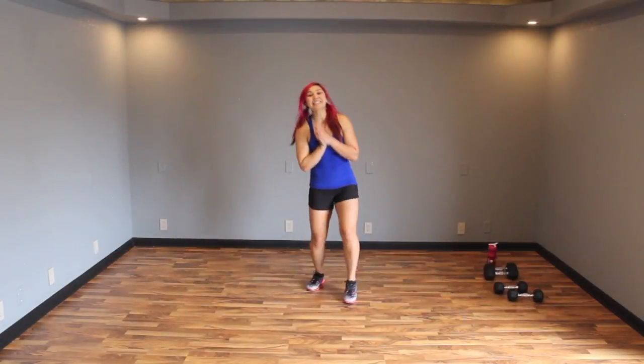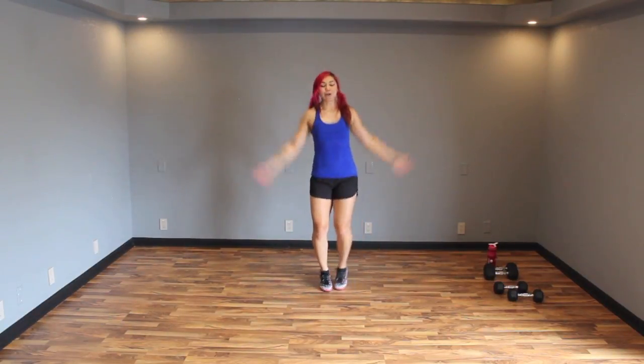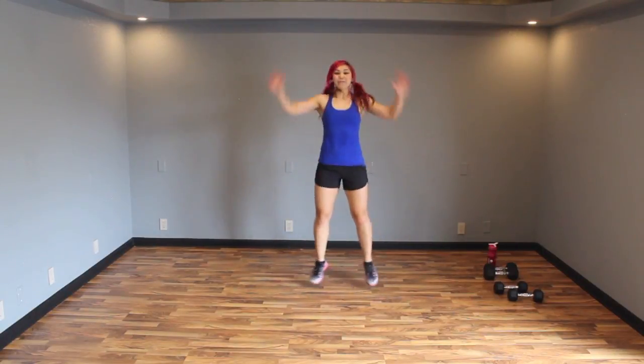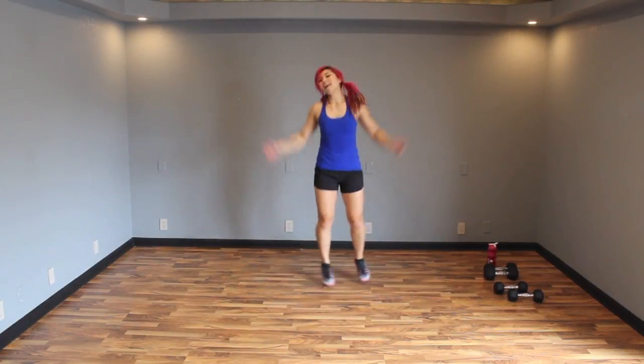Alright, let's warm up. We're opening with easy jumping jacks — touch the hand at the top, jump with your feet out wide. If this is too much to start out with, you can always just tap it instead. Do whatever is best for you today. Three, two, one — and butt kicks.